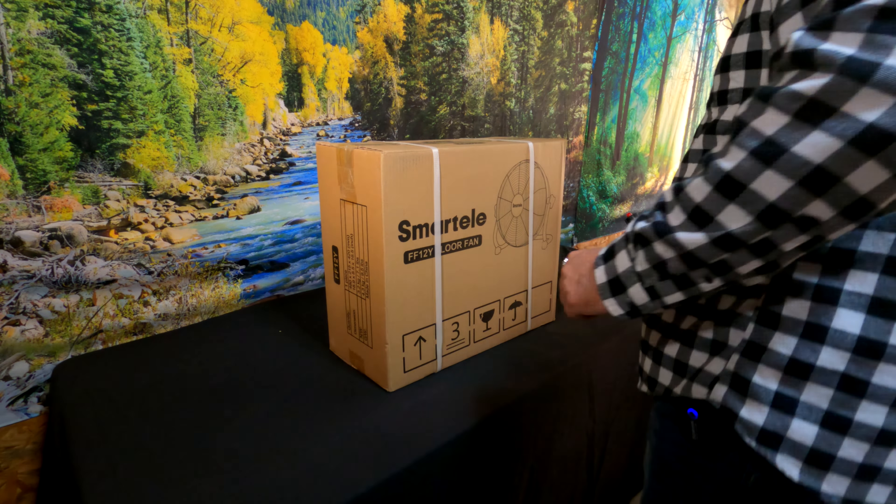I am really excited about today's video. If you saw my other camping fan video, you know that I am kind of a camping fan connoisseur, and I have a company that just sent me a fan today that I'm really excited about. It's a cordless fan and the specs on it look really good. But if it's good I will tell you, and if it's not I will also tell you. So let's check it out.